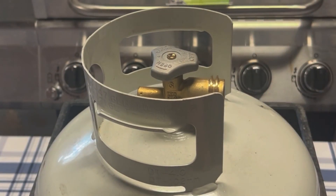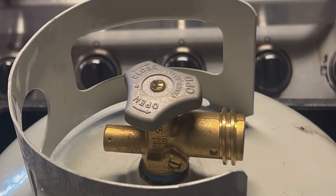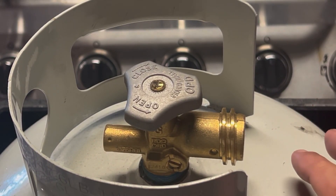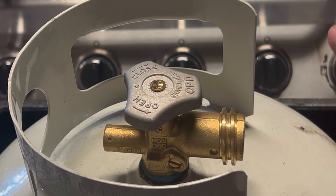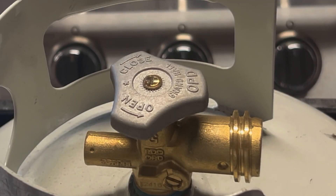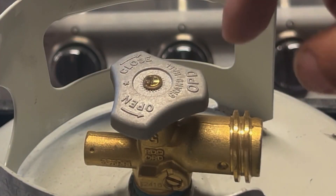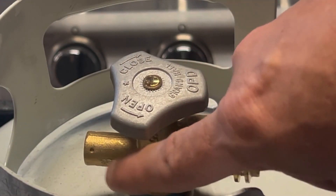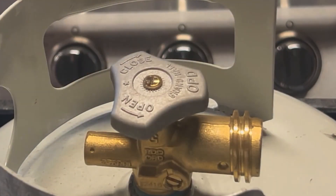The one function of the pressure relief valve on a propane tank is to release the pressure from the tank when the tank is getting hot — when it's been out in the sun and the gas is expanding. It has to release that pressure or it's going to explode. This one's covered up because it's a newer style — sometimes you'll see a small hole, or the gas just comes out of the end. That is the one function: to make sure the tank doesn't explode.